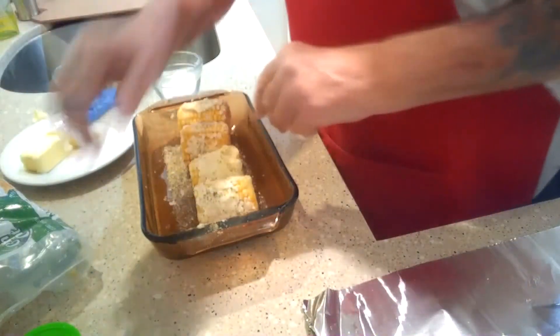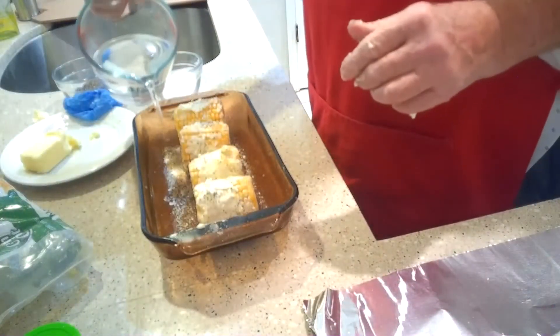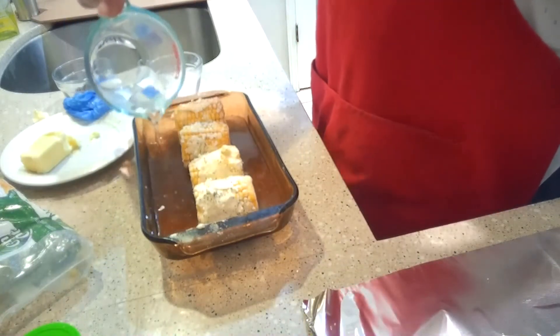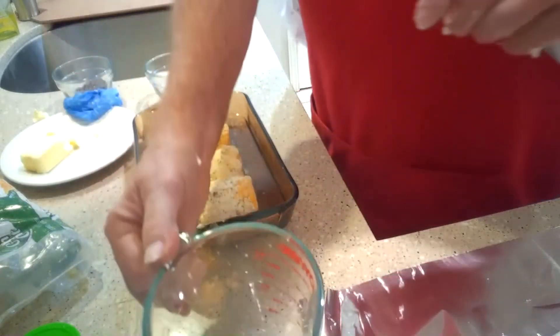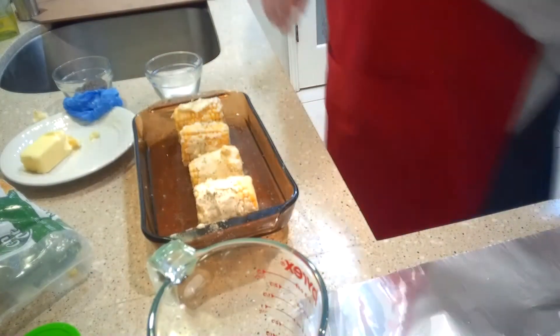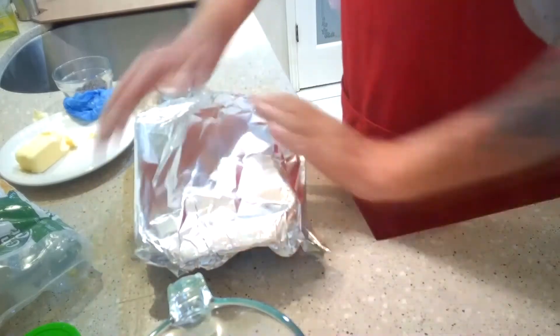Okay, now the last thing that you need to do is take some water and pour it in your baking dish. You only want it to come up halfway up where the cob is. You don't want to overflow it. That's about half. Then the last thing is to cover it with some foil and off to the oven it goes.